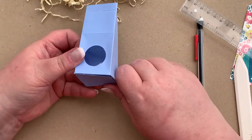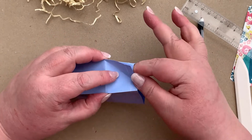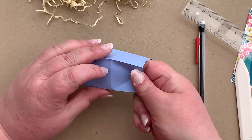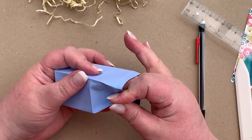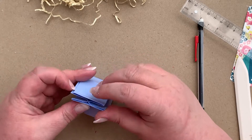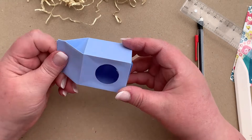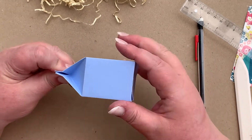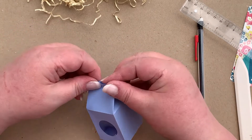Our box is constructed. Now all we need to do is create our roof shape. To do that, these fold lines that we made earlier — we're going to fold them in. It's like a sort of milk carton. In fact, this is a milk carton die. You can see how that fold makes it go in and creates our roof shape.